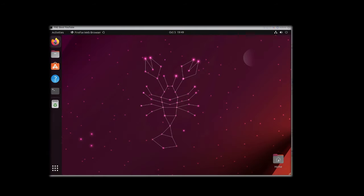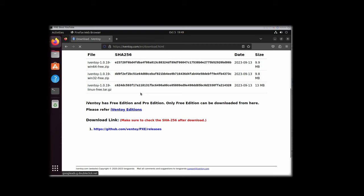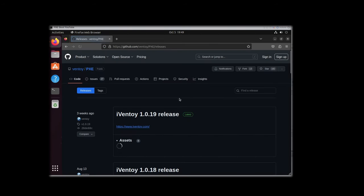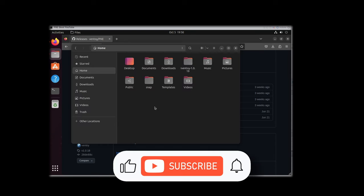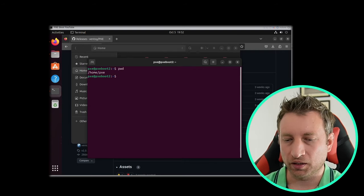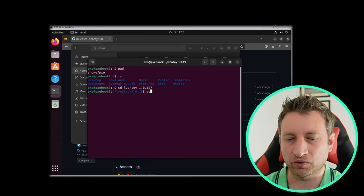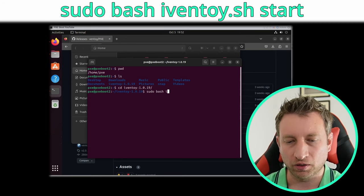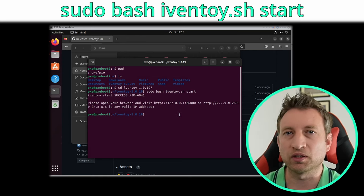Now we've got a version of Ubuntu installed. I'm going to go to Firefox and then we'll go to the iVentoy website, go to downloads and download the Linux version. This takes us to GitHub where we can get the right version. I've now copied iVentoy to my home directory and we're going to go into a terminal window and do sudo bash iVentoy.sh start.